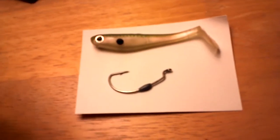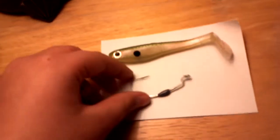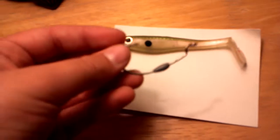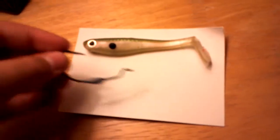So first, the tools you're going to need is obviously your swimbait or whatever bait you want, and either if you like weightless swimbaits or a weighted swimbait. I have a weighted hook, so that's what I'm using, so let's get started.